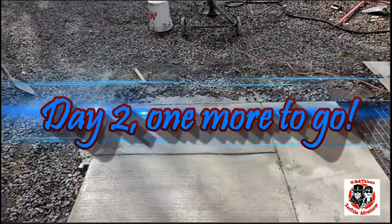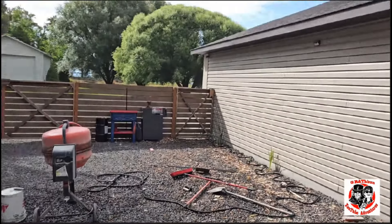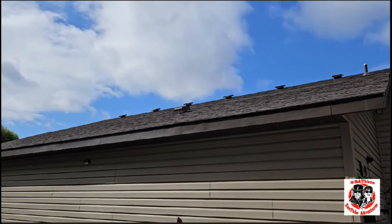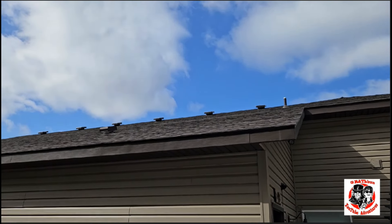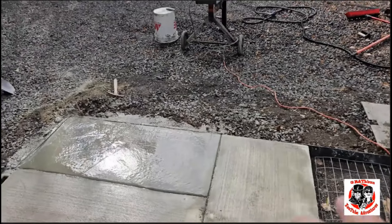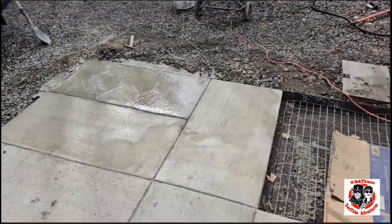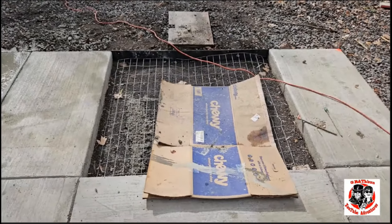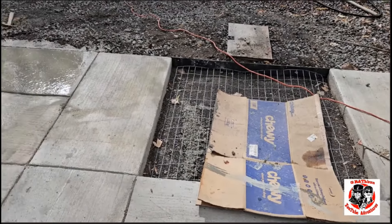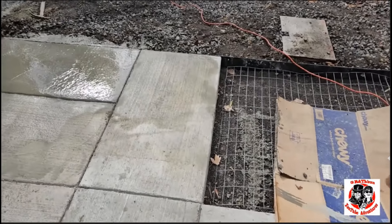A few days later — we got one done. That's gonna dry out today. Yeah, it's been raining but we're supposed to have clear skies and wind — supposed to be breezy — so that'll help dry that piece out. Then we'll come over here and pour the very last piece. I'm glad that's getting done.